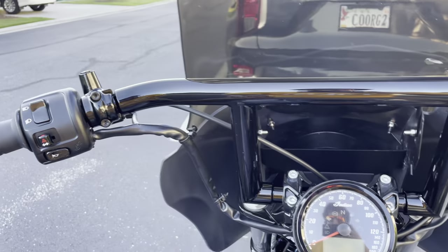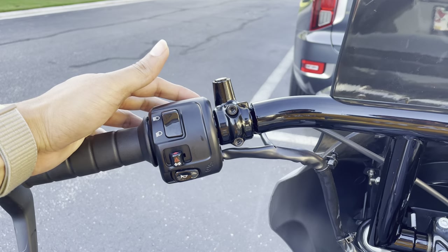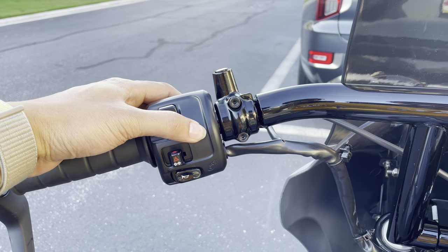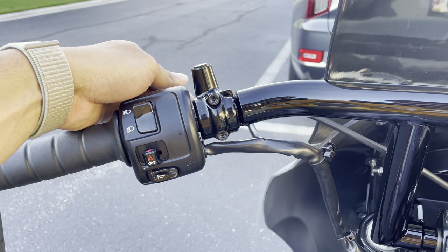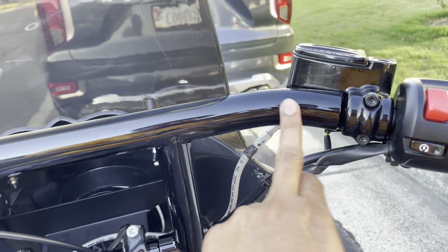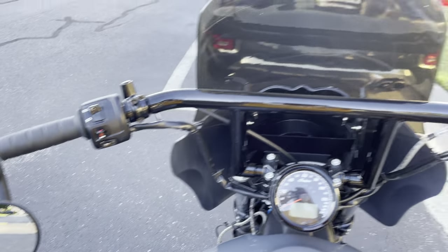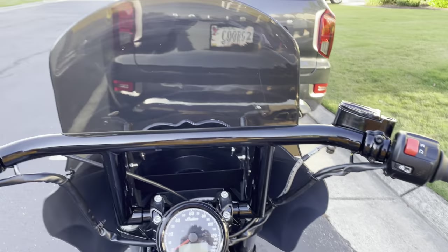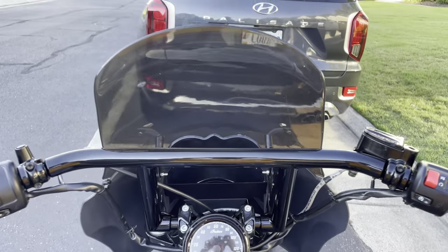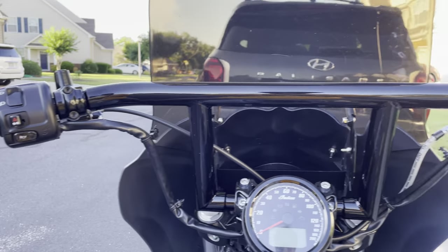There's nothing much to it — it's a pretty easy, simple job. You have all the allen bolts that you need to remove. On every handlebar you purchase, there is a notch on the switch panel, and you need to drill a small hole so that the notch sits in and it doesn't shake. Other than that, everything is pretty easy and simple. There are multiple videos on YouTube that show you how to install a handlebar on the Indian Scout Bobber — just follow them and you should be good to go. This is my F&B Choppers nine-inch window drag bar — good profile.